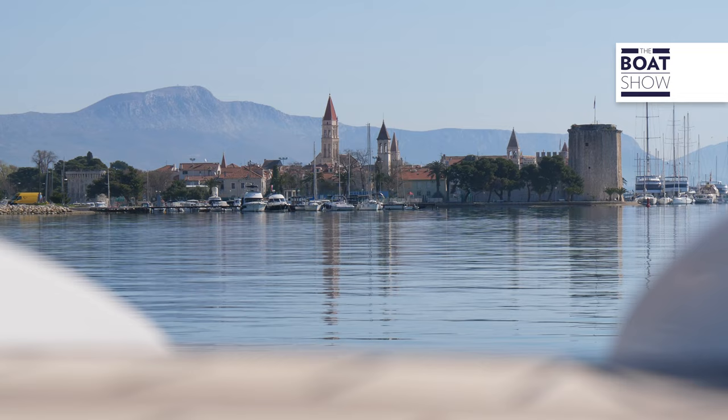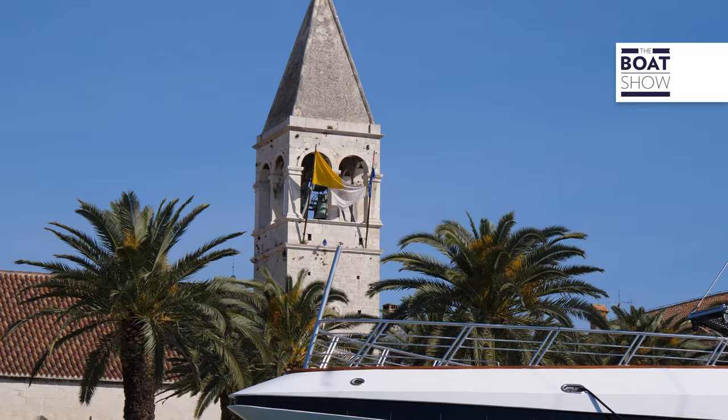We're in Croatia, near Spalato, and this is Trojeev. This, on the other hand, is the Open 27, a rigid inflatable boat produced by Super Rib — a small and young shipyard that is already known for the construction quality of its RIBs and for their navigation skills. With these premises, I would say it's time to start getting to know this RIB through navigation.